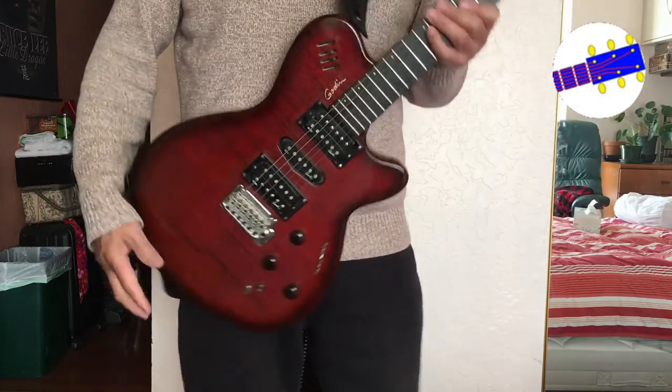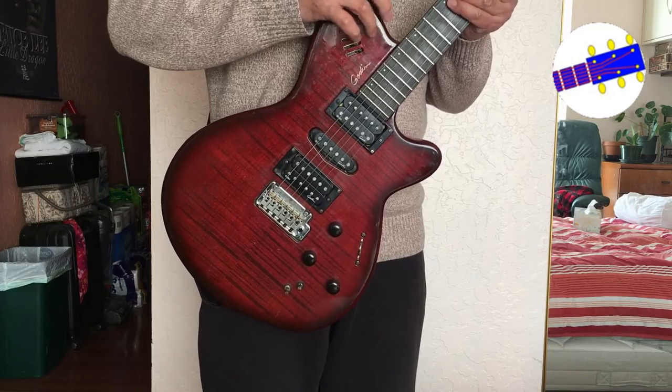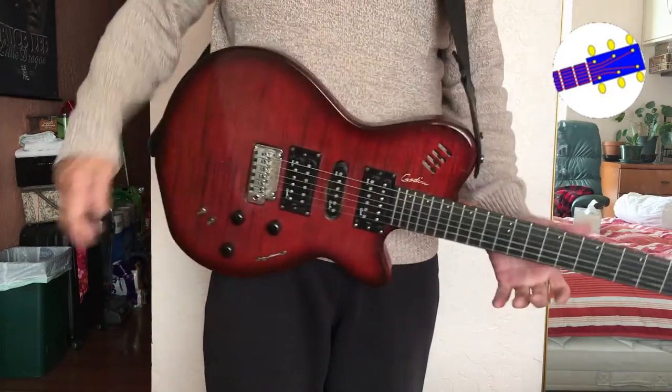So there you go. A guitar strap that will secure your guitar safe, and I think will last. Thank you for watching.